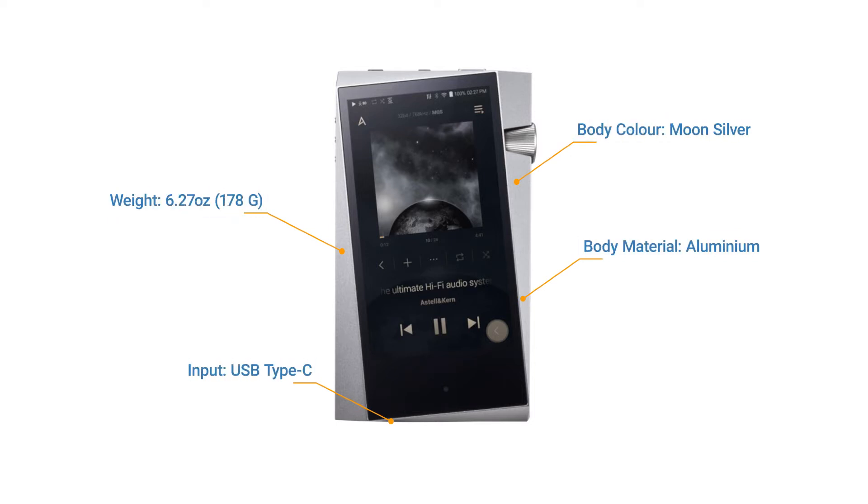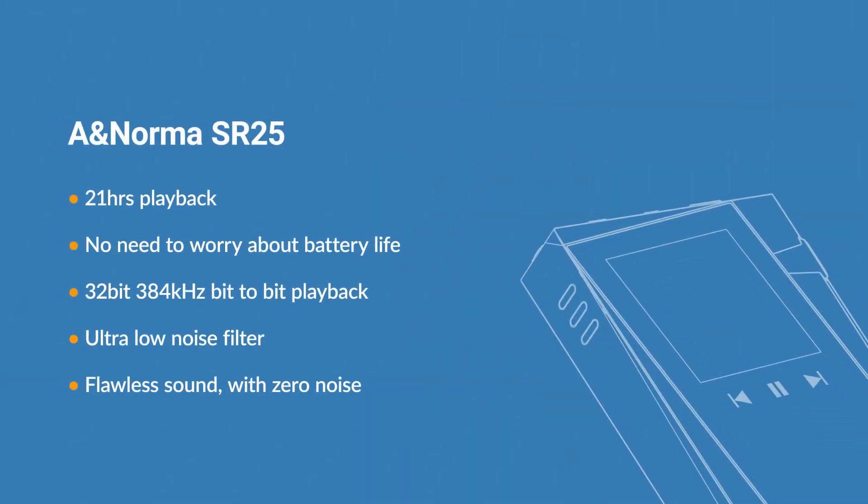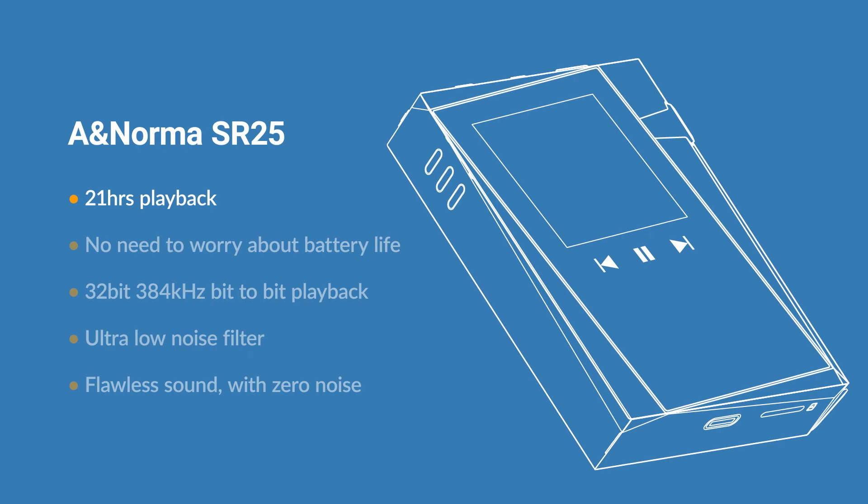The essence of Astell & Kern's philosophy — that sound quality is never compromised — is exemplified in the SR25, which expresses every musical detail and bit-perfect playback as only Astell & Kern can. Other features include 21 hours of playback.